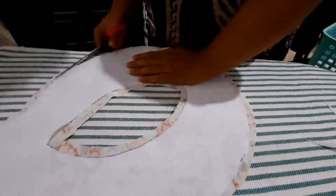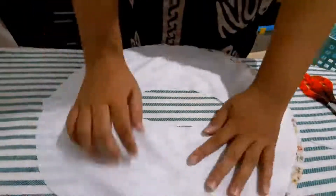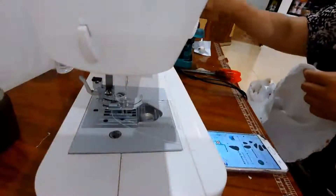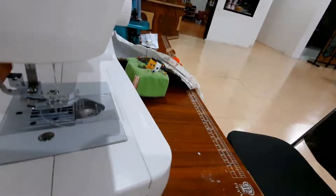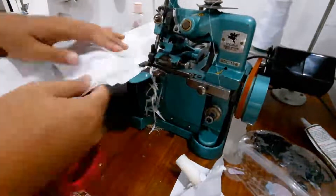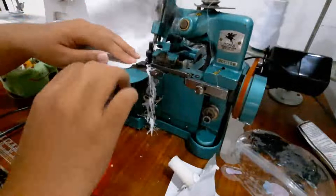I cut the interfacing leaving seam allowance, then iron it. I iron it alongside the lining piece and place it on the wrong side because I'm going to sew it after this. After ironing, put straight pins in it and then sew it. After sewing, I overlock all the sides on the brim part for safety. If you don't want to overlock, that's okay, but I advise it.